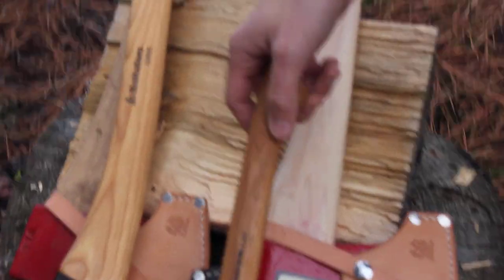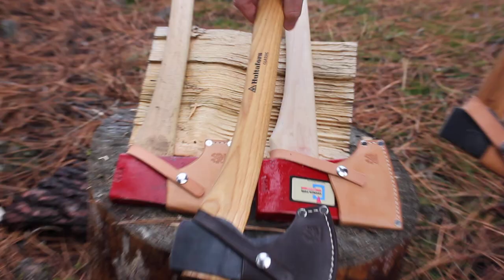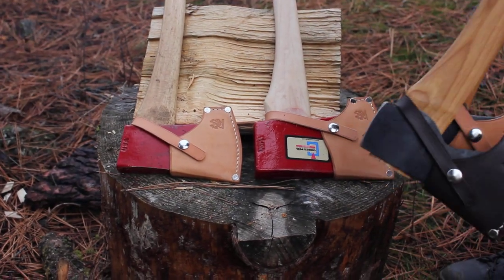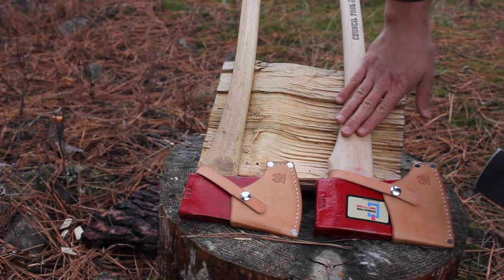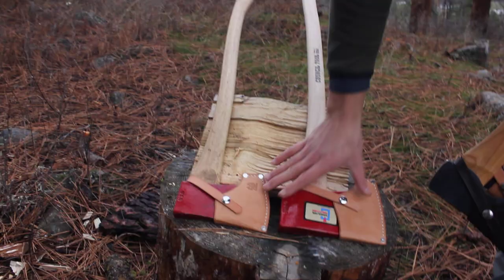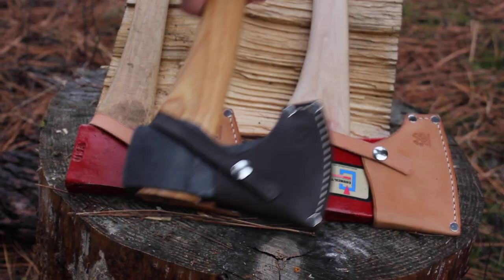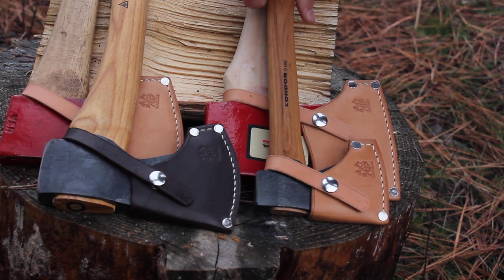The new ones we've got coming out are like the Condor hatchet, as well as the Hultafors classic hunting axe, and some Council Tool axes. This is their felling axe — the 3.25-pound head I think — and this is the boys axe from Council Tool. We've got nice tan sheaths on those and nice brown leather on the Hultafors, and tan on the Condor.